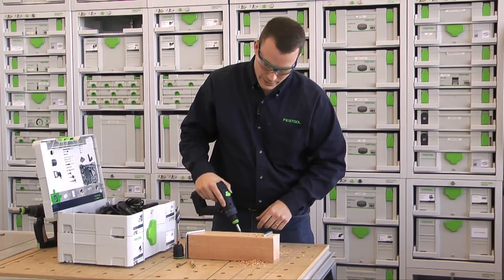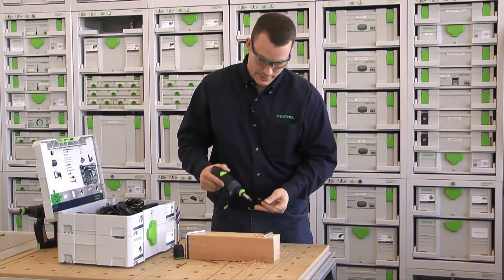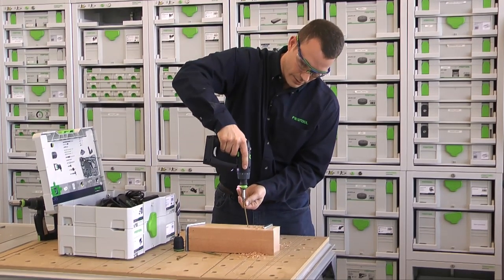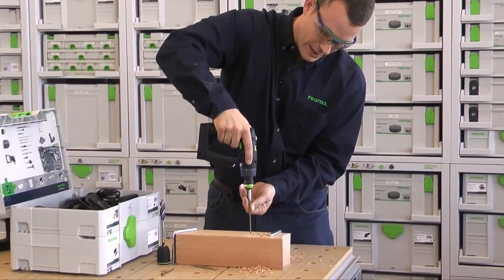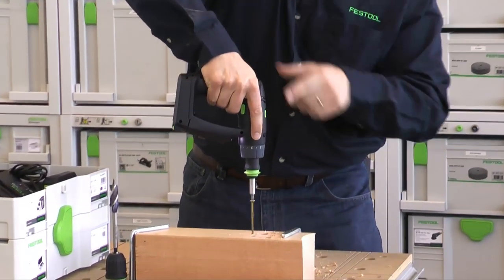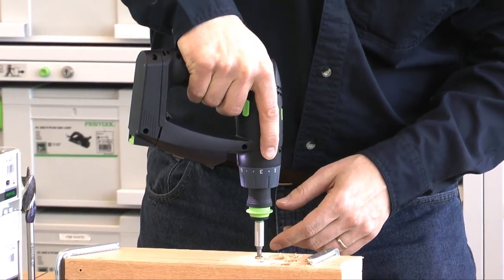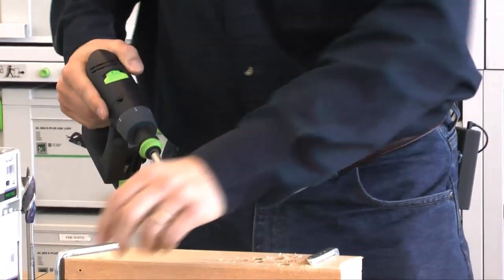I was able to sink that just flush — it's beautiful. The great thing about this, while I'm doing it, is the control. You notice how my hand's on here — I've got my index finger out, which puts my wrist and arm right in line with that bit. I'm able to transfer my force directly through that screw. Beautiful.